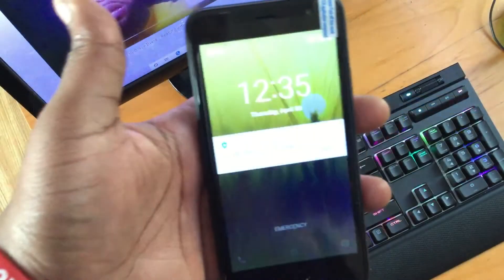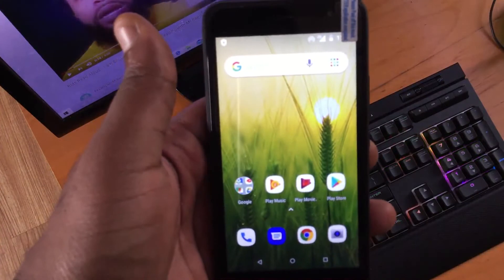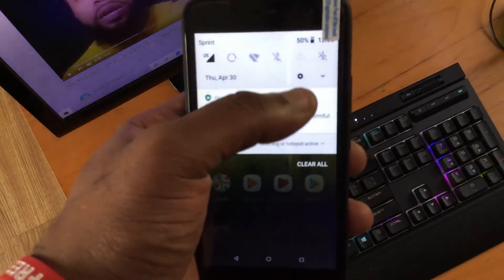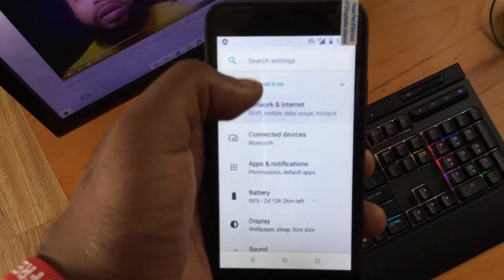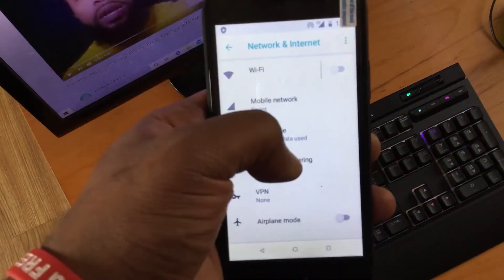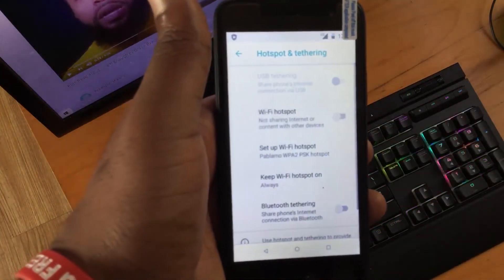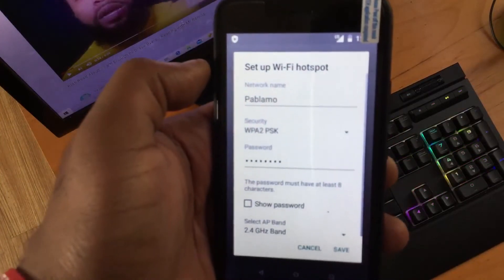Now grab your phone and head back to Network and Internet settings. Swipe down from the top and press the silver settings button. Press Hotspot and Tether, then turn your hotspot off and press Setup Wi-Fi Hotspot. Here you can see your hotspot name and password.